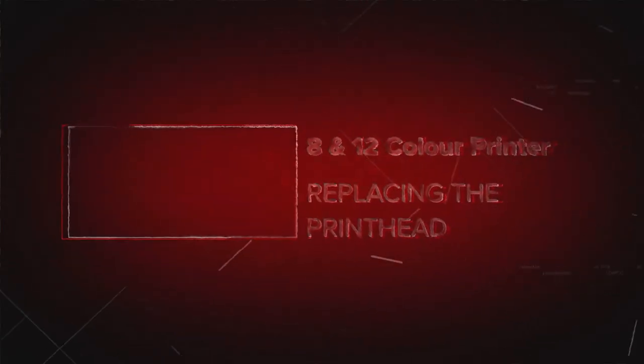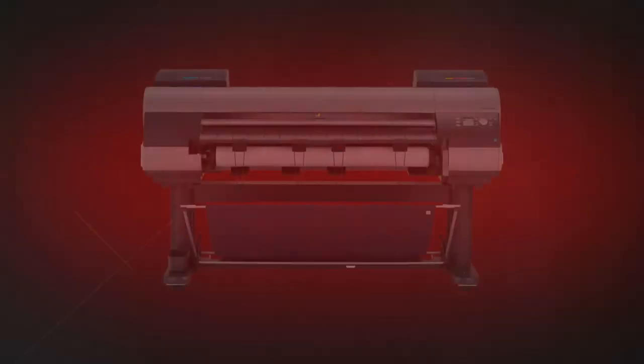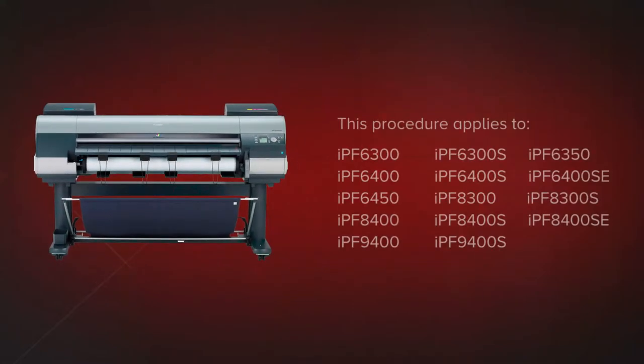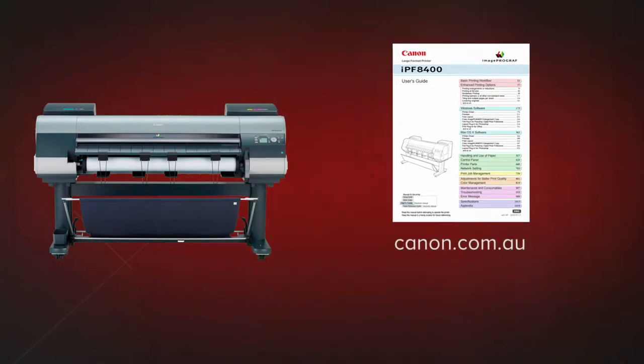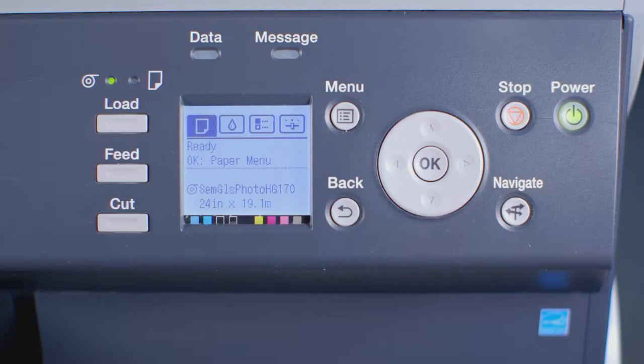Welcome. In this short video, we will show you how to replace the printhead in a Canon ImageProGraph large-format printer. This procedure applies specifically to ImageProGraph models that have two printheads. Before you proceed, it's advisable that you download the user manual for your printer from the Canon website. Ensure that you have one Canon PF05 printhead ready and that your ImageProGraph has a roll of approved media loaded. This media will be required at the last stage of the printhead replacement procedure.